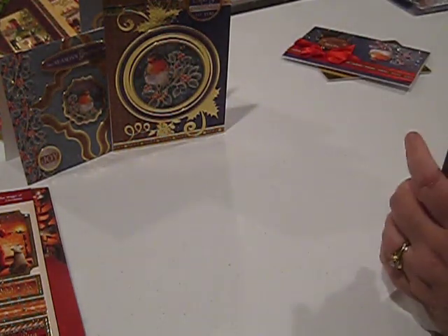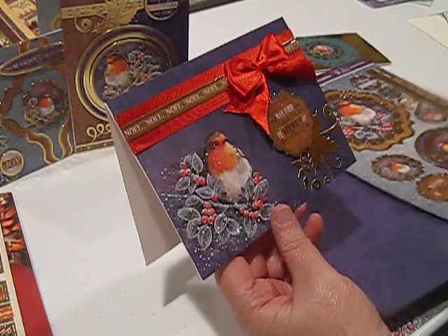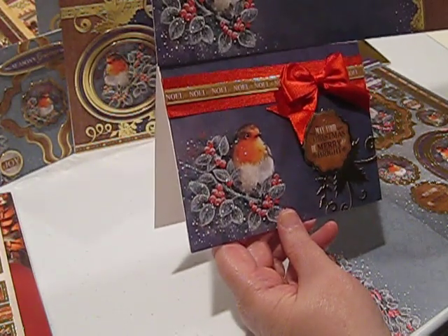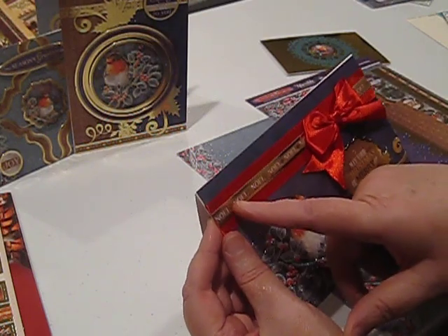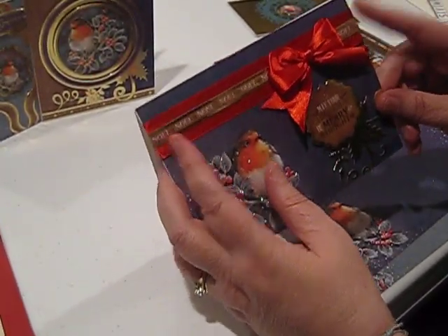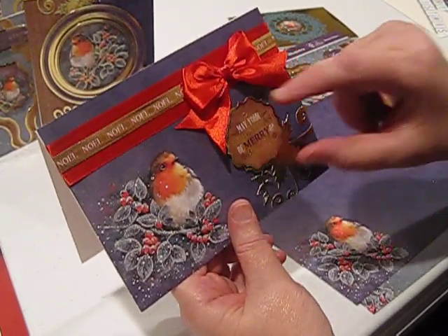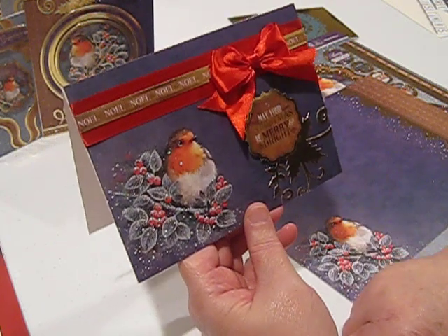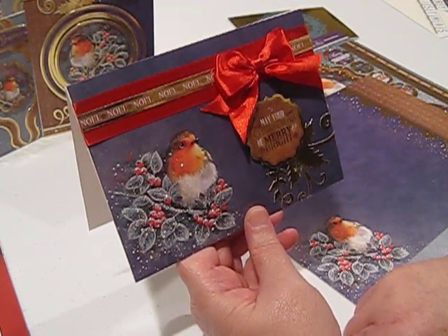For the fourth card, I used the robin from the corner of the card. On a five by seven card, I took the red satin ribbon, wrapped it around the card, added another piece of that Noel border right over the top of the red satin, and tied a single red satin bow using my bow maker. I used 'May Your Christmas Be Merry and Bright' along with some holly elements, glittered that up on the corner with my stickles — one of the prettiest in this set, in my opinion.